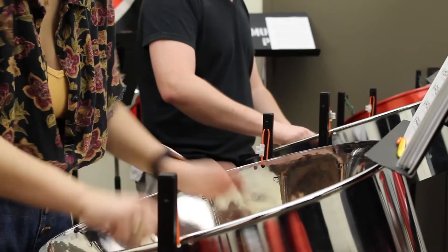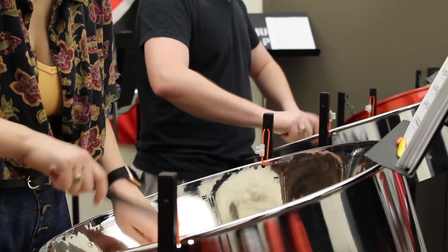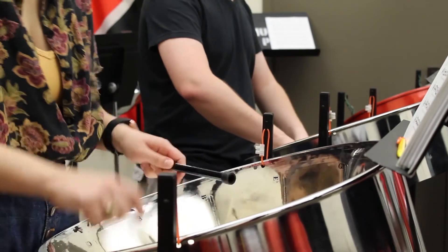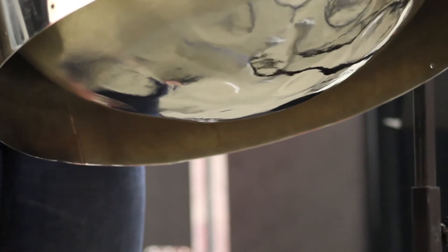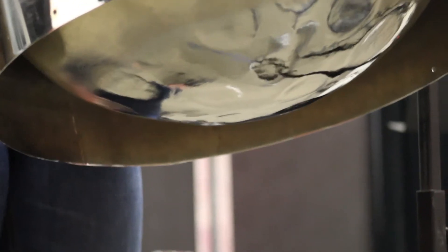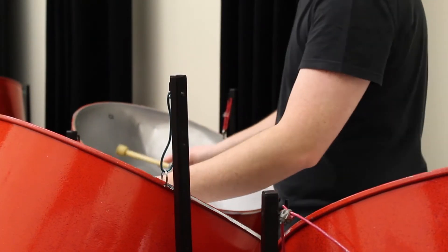Together, these different sections come together to play a variety of different pieces of music. Steel bands are not limited to any one particular genre, and play many different kinds of music — from traditional Trinidadian music styles like calypso and soca, to arrangements of classical pieces or pop music songs, called bomb tunes, and original pieces written specifically for steel band.